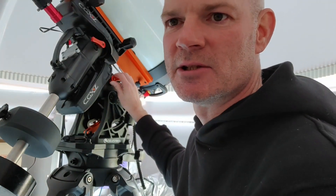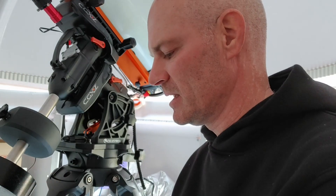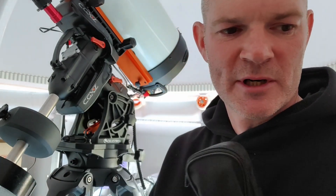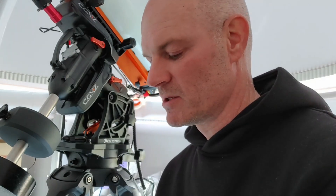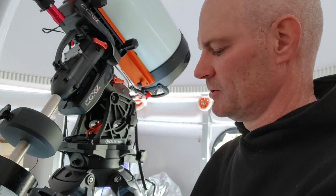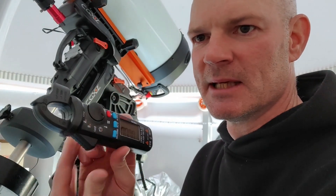So what we're going to do today is take a look at balancing electronically. To do that I've got one of these clamp-on meters. The clamp meter basically monitors the power — the current draw on the motors — as you're driving the scope. If the mount is balanced, the current draw should be approximately the same in both directions. That's what we're going to have a look at today.